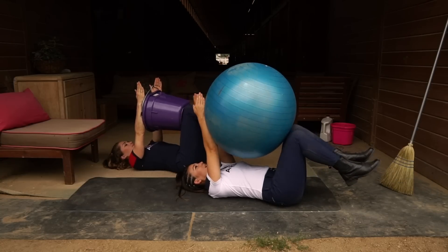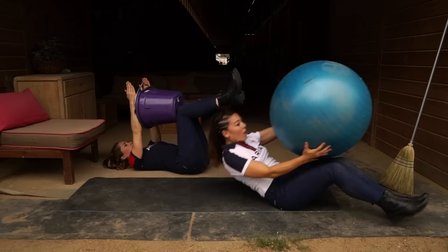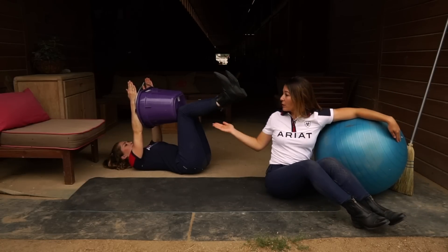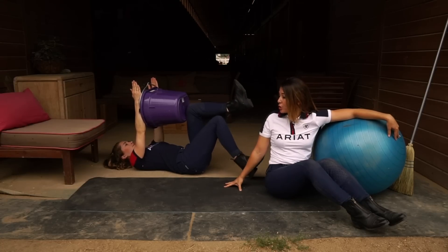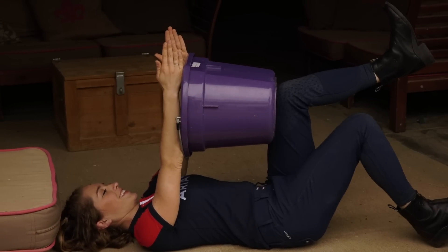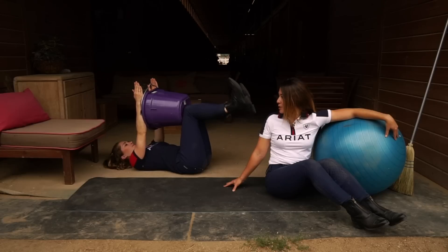Extending out each time. Allie is going to keep her arms nice and extended and not move them at all — just squeezing the bucket in between her knees and her arms so you really feel that engagement in your core. You're going to turn on and fire that core to help squeeze the bucket in between. If you'd like to see more videos like this, please share and subscribe to the FEI's channel by clicking the button below.